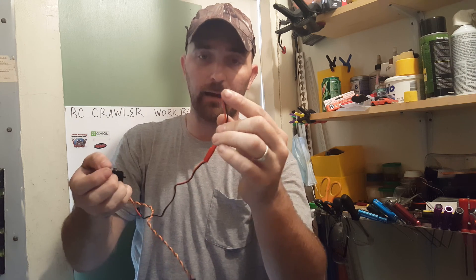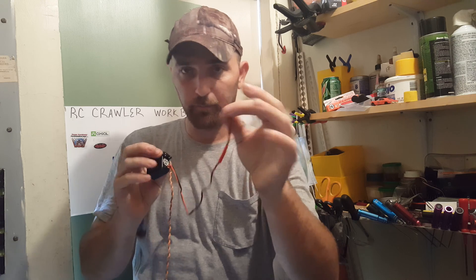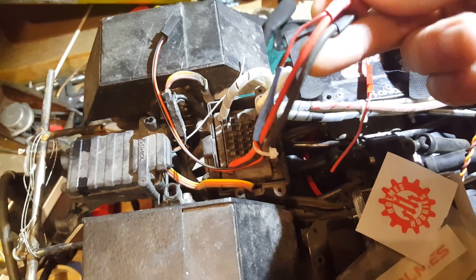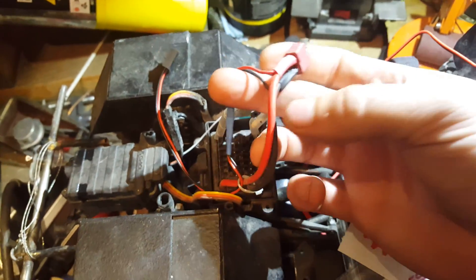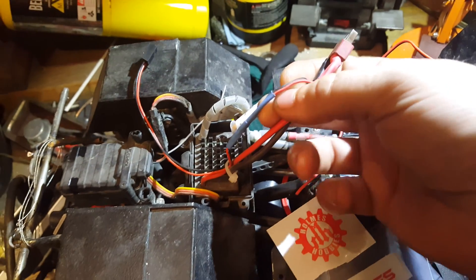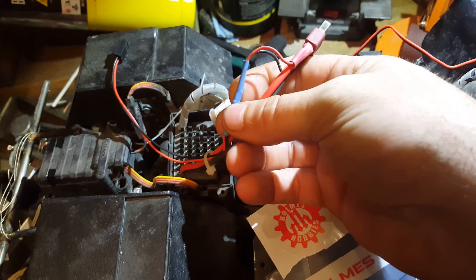This end here — the barrel connector — is going to be stripped back and soldered right onto your ESC battery plug. Here's my ESC, and here's the positive and negative that comes off of it. These other two small wires use basically the same method Homes Hobby uses to power this servo — same method I'm using to power my 12-volt lights, the headlights, taillights, and soon the light bar on top of my truck.